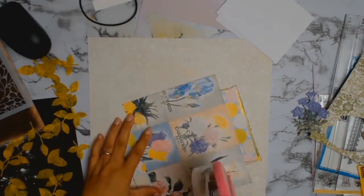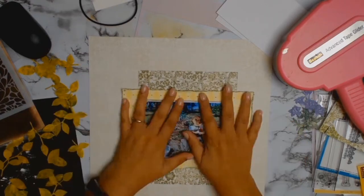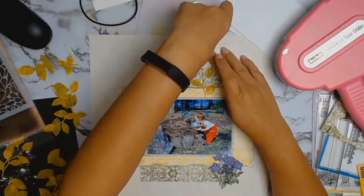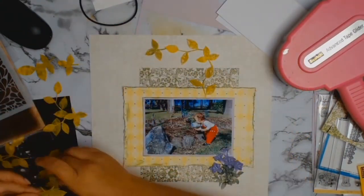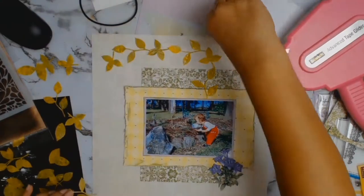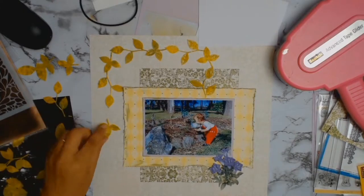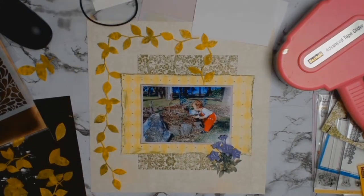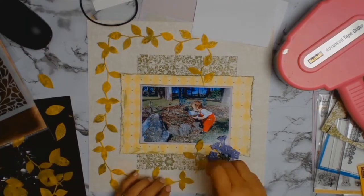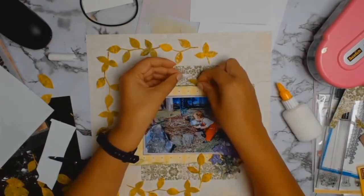I've decided the layout is going to be as-is, and I'm just using my ATG gun to glue everything down. When gluing the leaves down, I wanted them to look like they were floating down off a tree, so I first played around with placement to make sure I liked the end result. I put a little glue just on the stem area, then used foam cut into strips and stuck it behind the leaves to give some dimension and pop.